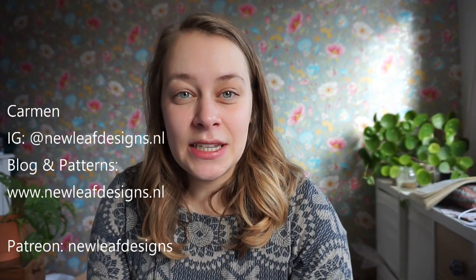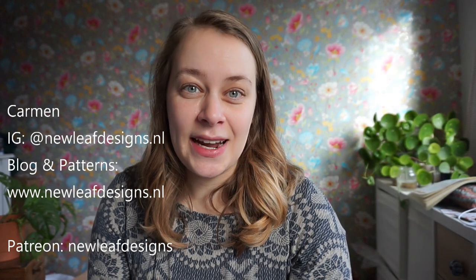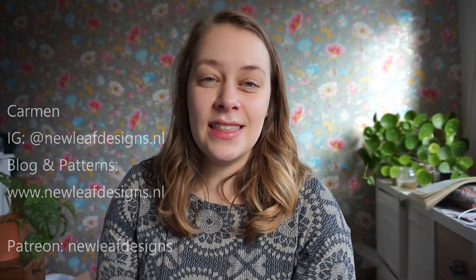Hi everyone, it's Carmen from New Leaf Designs and today I want to talk to you about the year of using what I have, which is a theme this year on my Patreon page.